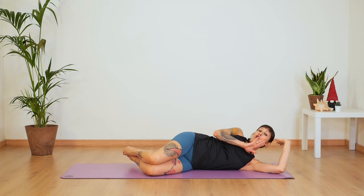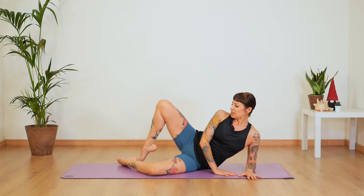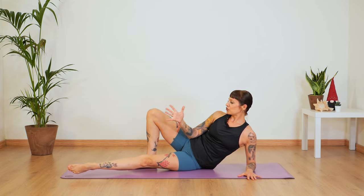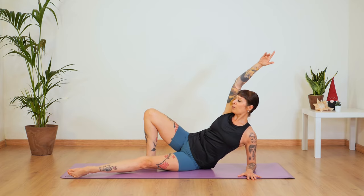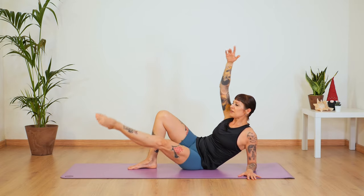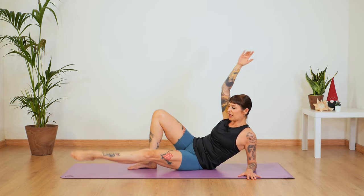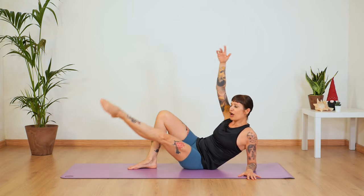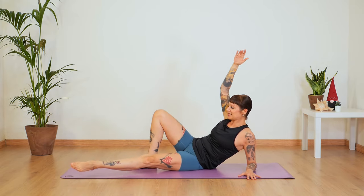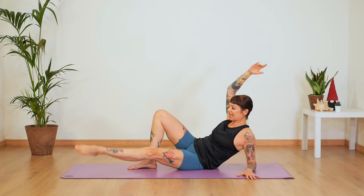Bend your knee. Come up onto your right elbow. Make sure the sole of your left foot is on the floor and you're really twisting toward that right leg. Inhale — bring it up and exhale. Up and down. Keep your legs straight and feel that you touch your ankle with your hand. Feel that right adductor working. Up and down. Let's do four, three, two, one.